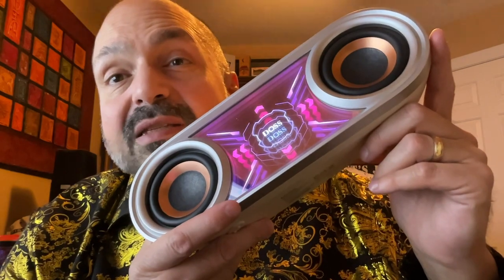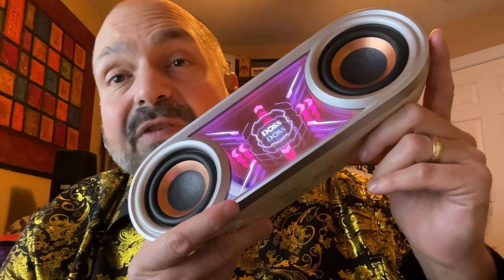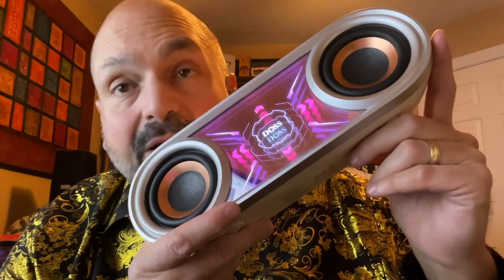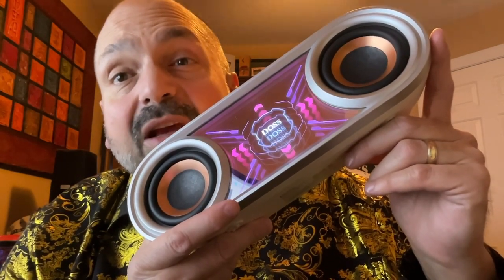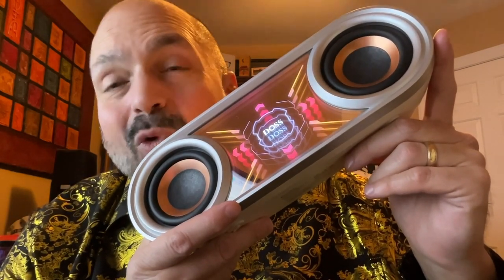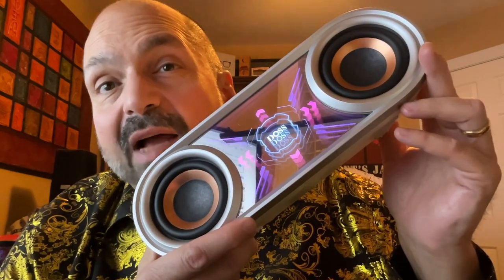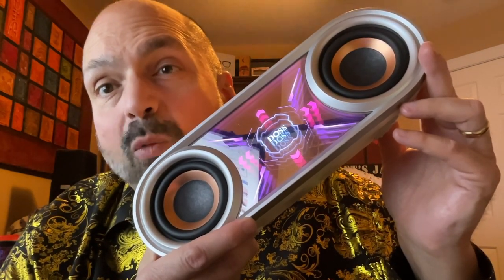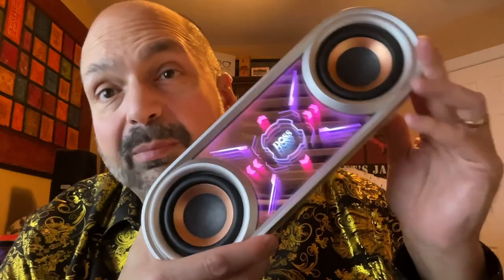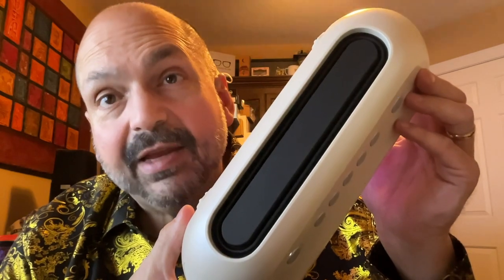This is the DOS SoundBox Pro Plus P400, and it has a feature that cannot be ignored — I have never seen any other speaker with an infinity mirror. They call it a phantom mirror, but whatever you call it, it is cool. This has dual 25-watt drivers for a total of 50 watts, and a massive 7.5-inch passive radiator to help out with the bass.